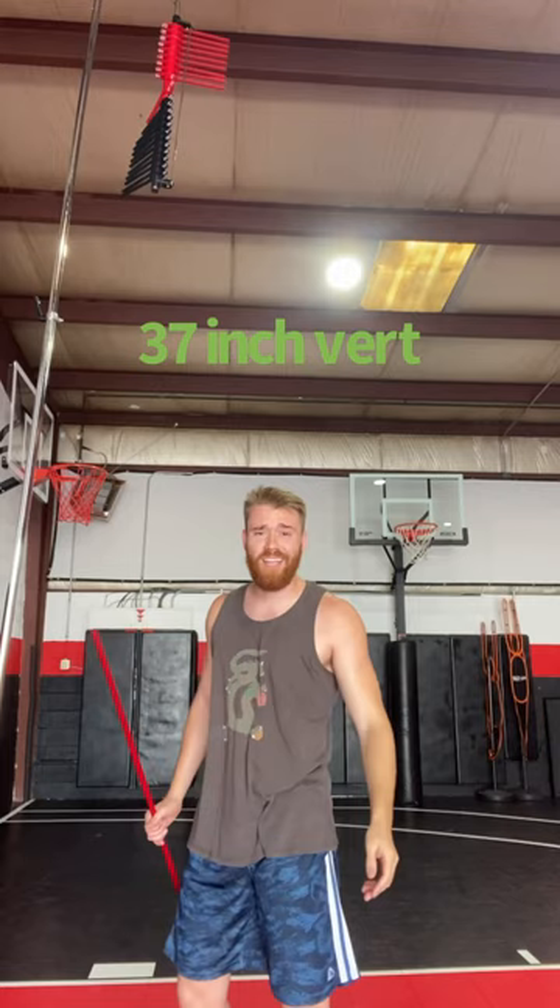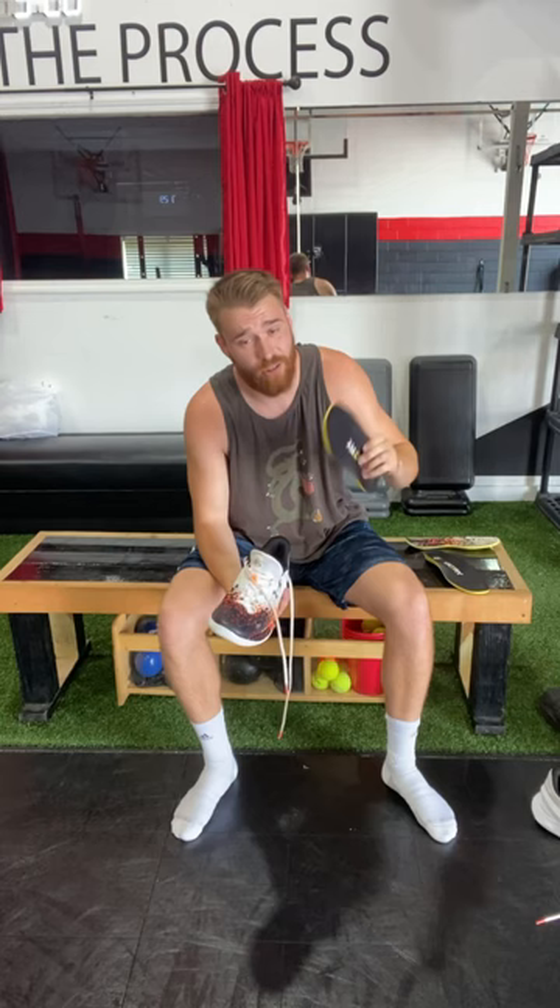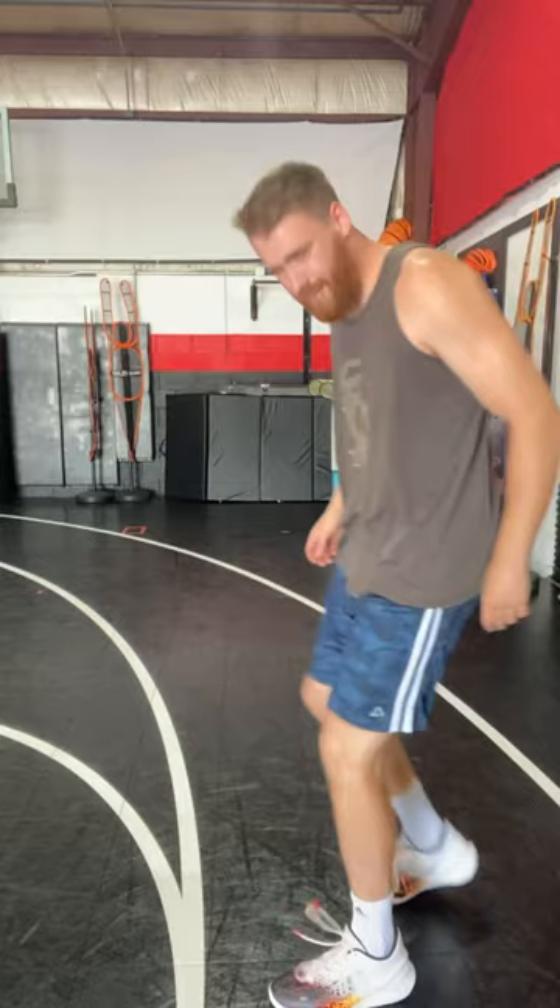All right, let's get the Victory insoles in now. We're going to take out the old insoles and put in the Victory insoles. From putting them in, I feel a little bit taller. I feel like I have some cushion, more support. My foot does feel a little squished. We'll see how it performs.